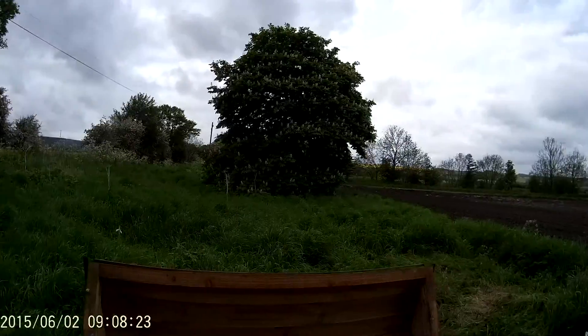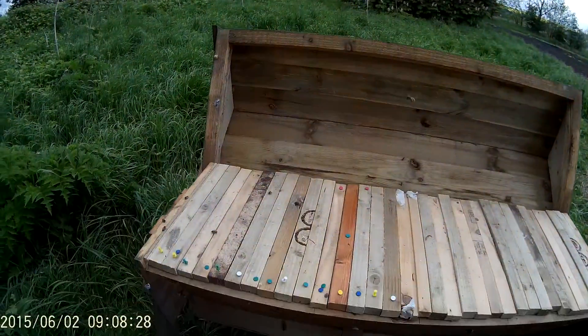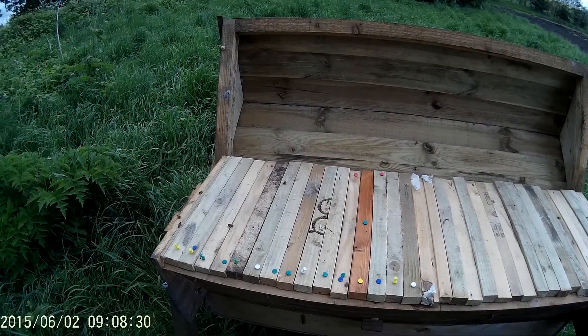I've got bait hives out and I live in the middle of the countryside as you can see, although there's cars going past. There aren't a lot of people — I'm on the edge of a village. So I'll give you an update in the blog.